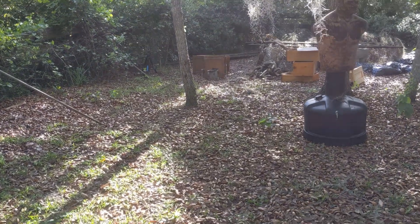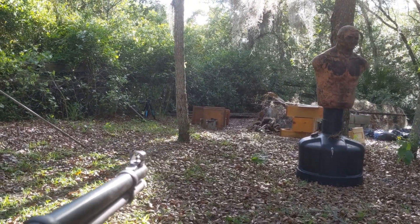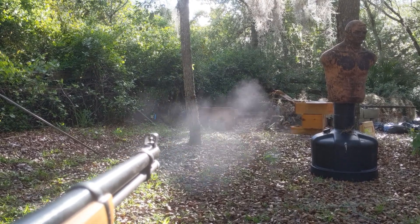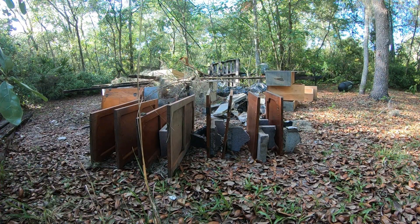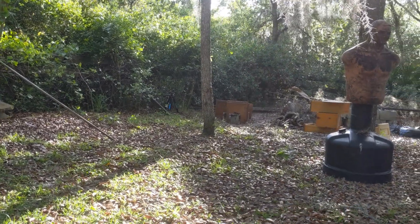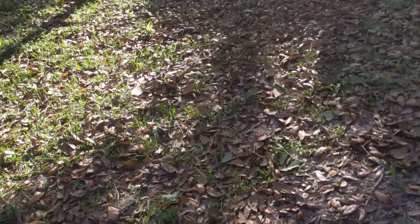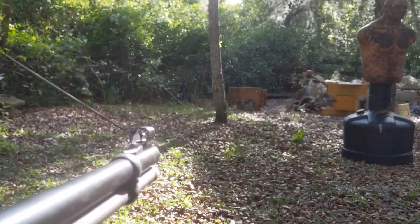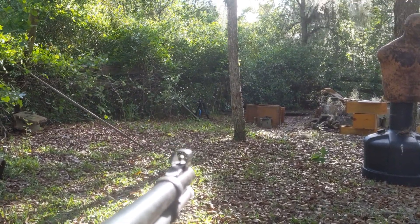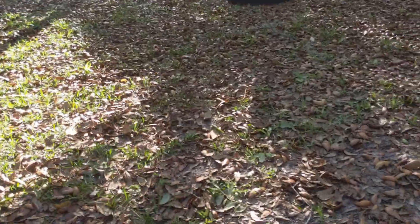I'm going to try to aim a rifle and hold a camera, so forgive me if this is a bit shaky. We're going for the top left. Okay, good hit. That's a nice little lever action — easy to reload with one hand. And number two. Very nice, good hit.